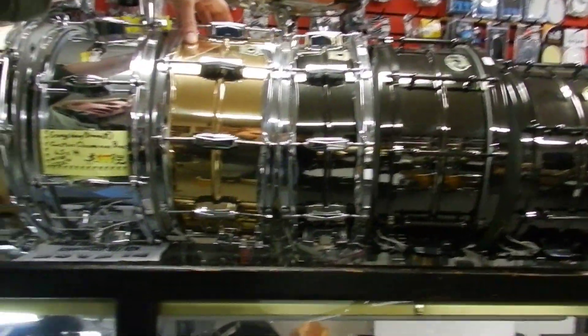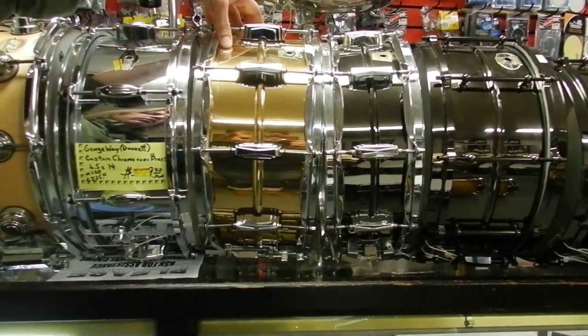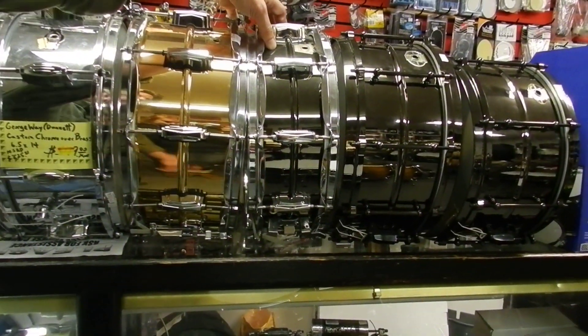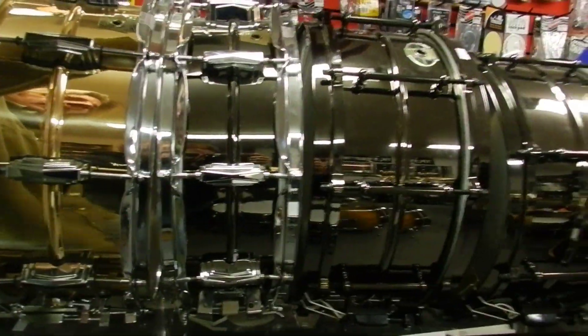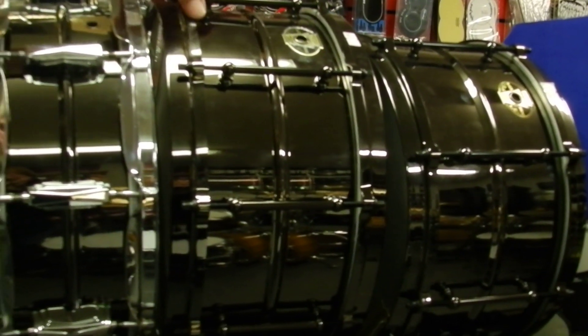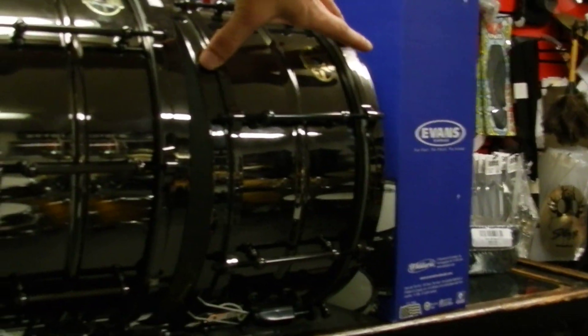A Ludwig — brass, Emperor lugs. Very cool drum, another workhorse, 6.5x14. A 5x14 Black Beauty with Emperor lugs — a classic. The Black Magic: as far as I'm concerned, it's as good a drum as you're going to find, next to a Black Beauty. Instead of a solid shell, it has a seam on it, but great sounding drums. 6.5x14 and 7x13 — so you've got two drums in one.